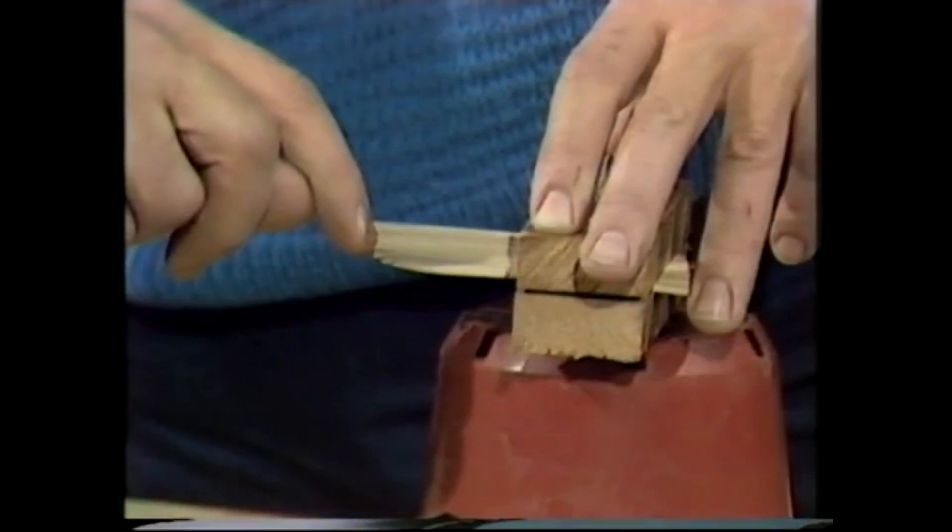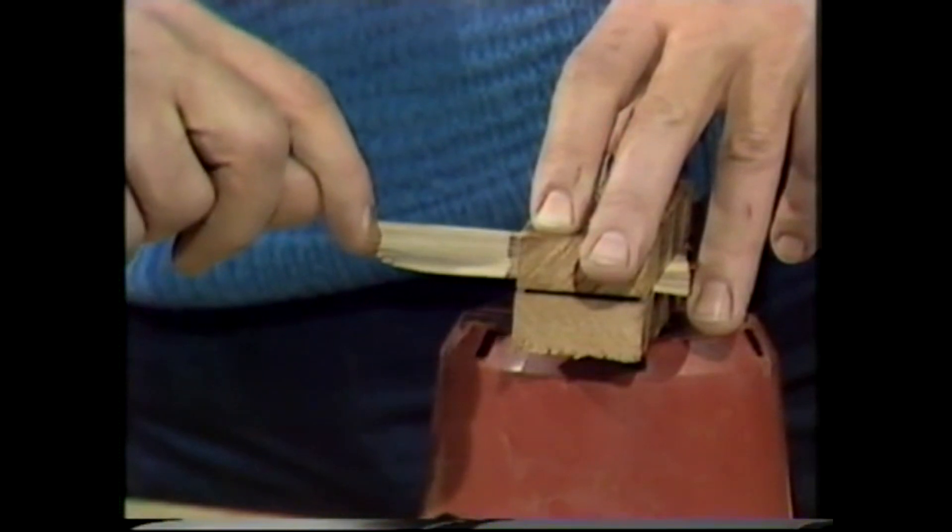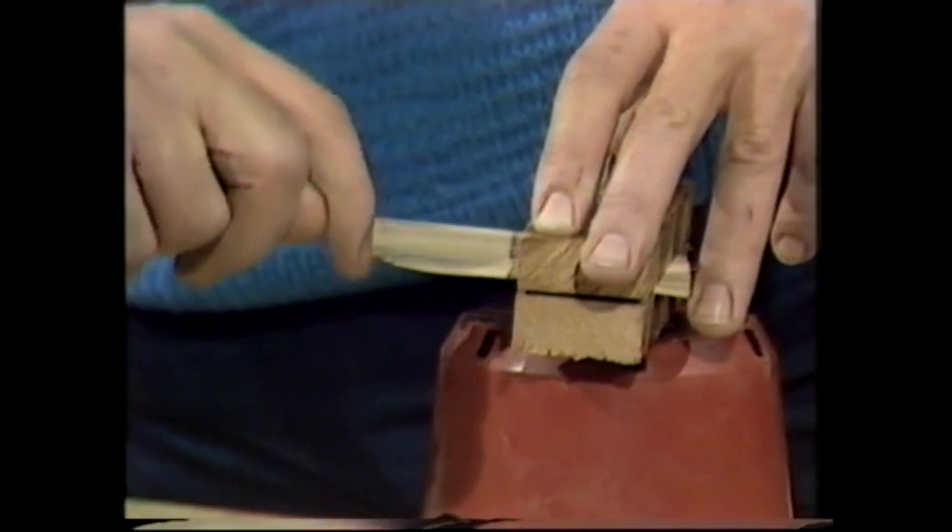Now, let me just put my finished thumb piano up here. Ice cream sticks, wing nuts — a tunable device by pushing them in and out. See if you can recognise the tune. Here we go.